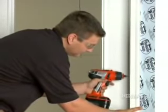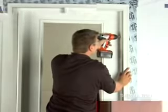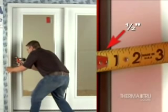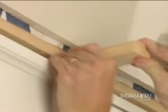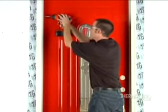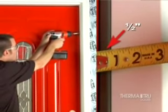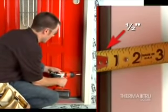For patio doors, the stationary or inactive side of the unit is set first, again following steps 1 through 5. Then adjust the lock side frame to meet the door surface evenly, top and bottom. For additional frame anchoring, shim above the mull post, then screw through the frame into the header at either side of the post. For single in-swing and out-swing doors, set the hinge side of the unit first following steps 1 through 5, then adjust the lock side frame to maintain even weatherstrip contact along the entire length, top to bottom.